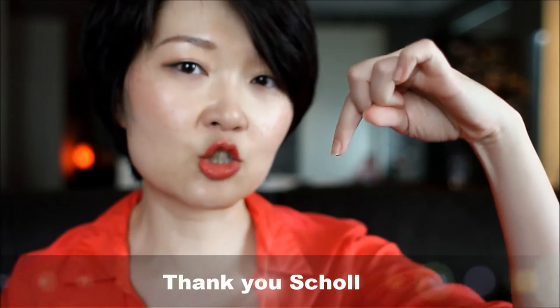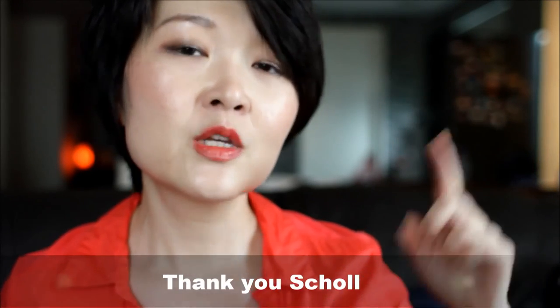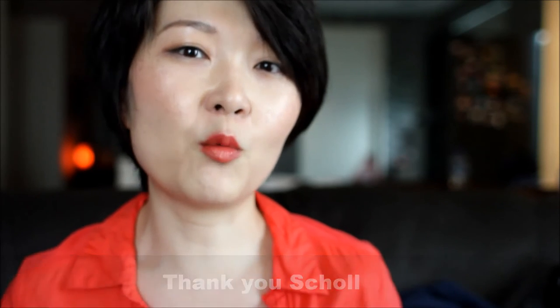If you've ever used something like this, I'd love to know what you think about it. If you want to know a little bit more, there is a link down in the description box below that you can click through to read more about what this is and how you can use it. I hope you've enjoyed this — thanks for watching, bye!